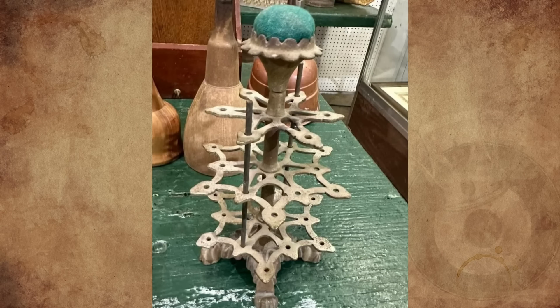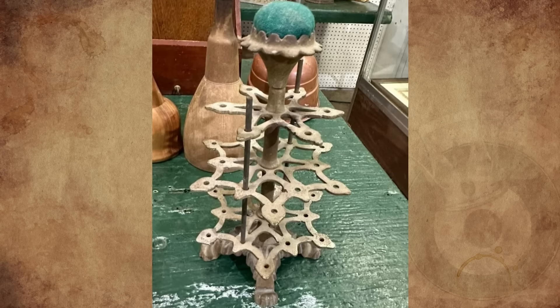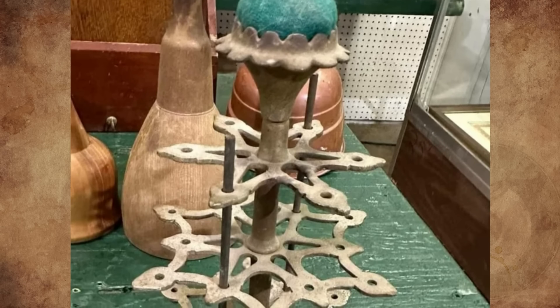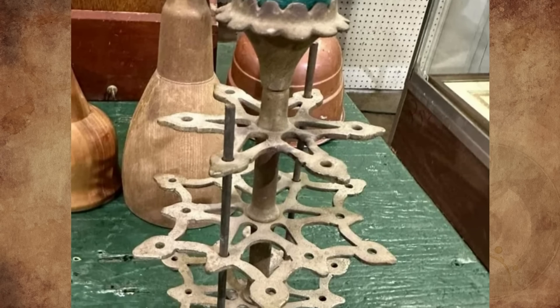What is this thing at an antique auction? Around 10.5 inches tall and 5.5 inches wide, made of metal, heavy and sturdy and old, probably from the 1800s. I tried to Google it but didn't find anything.